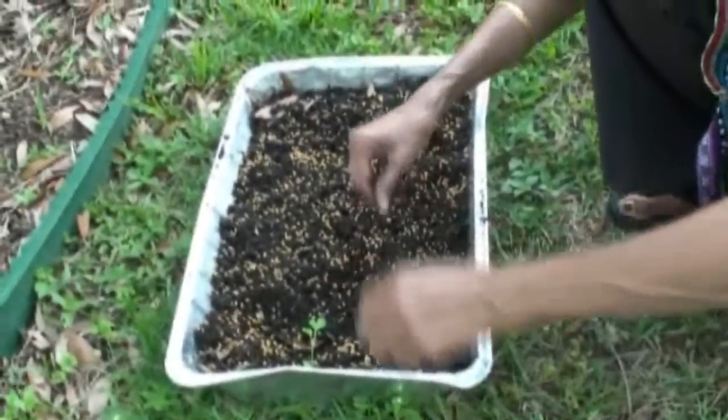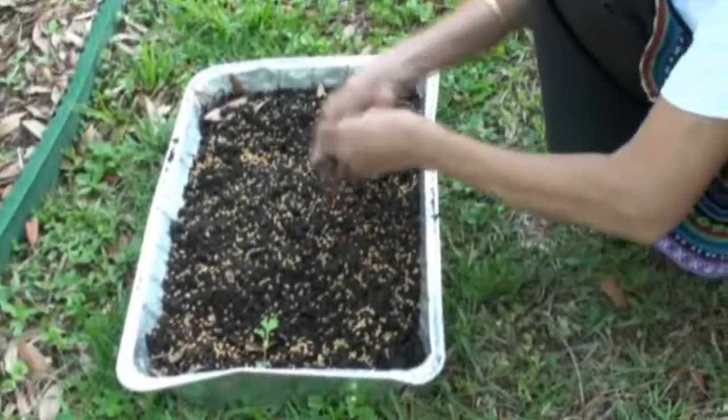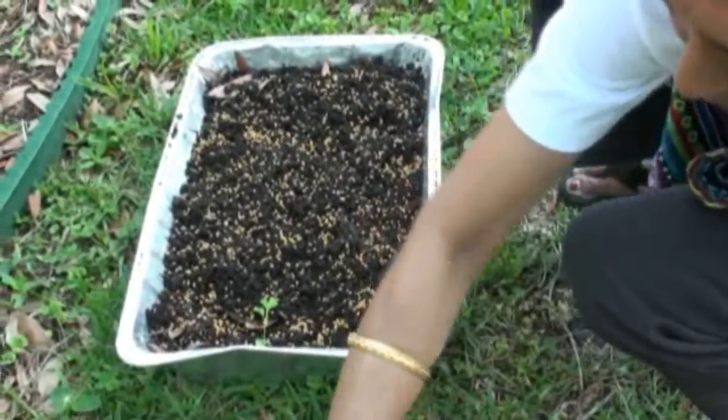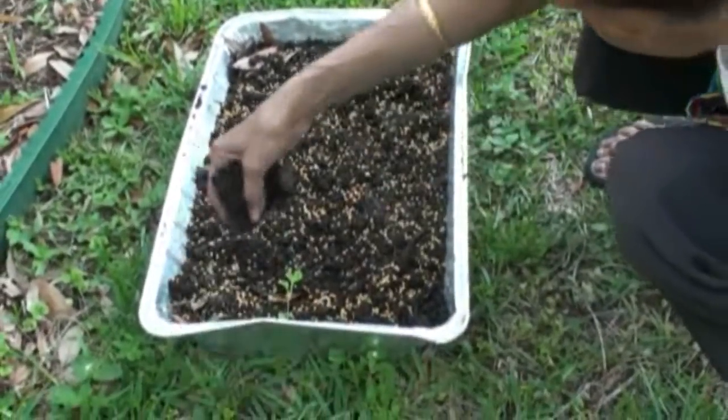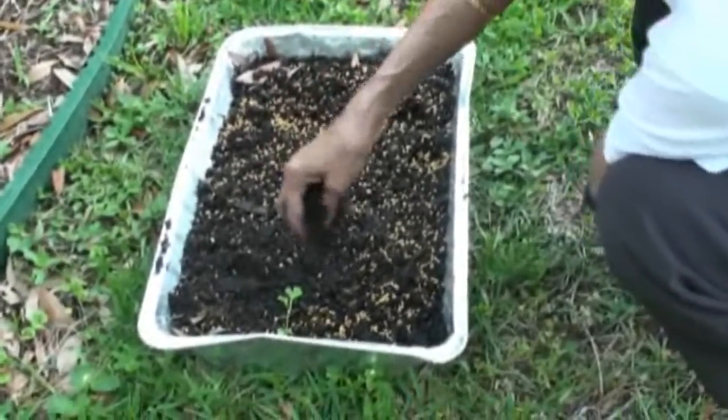It's very easy to grow fenugreek leaves in your backyard. We are using just a regular foil tray to grow the methi — you don't need to spend too much money. This is the dollar foil.